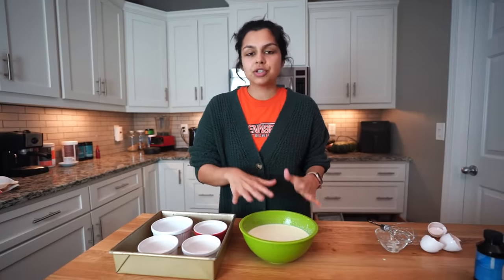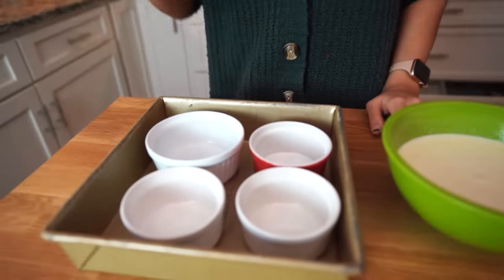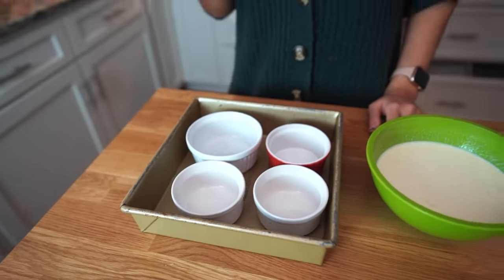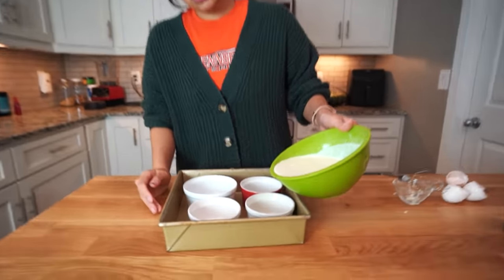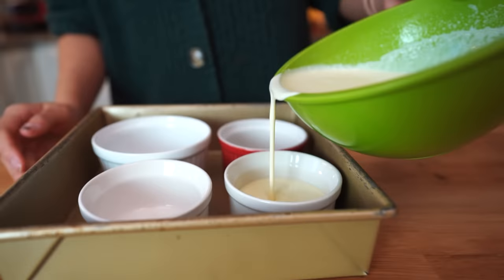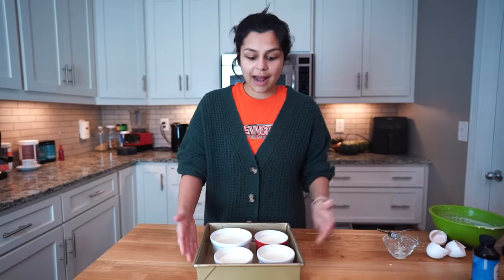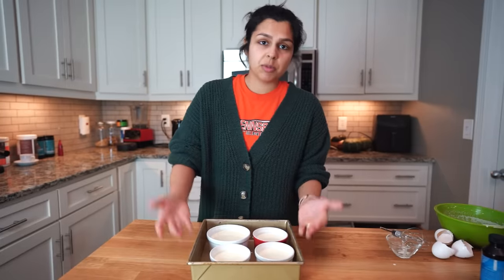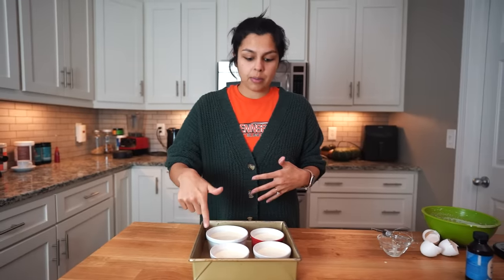That looks perfect to me — nice and thick. So now all we're going to do is pour our mixture into our four ramekins evenly. As you can see here, we have three that are the same size; one is slightly bigger. We had a fourth that was the same size, but our 18-month-old son chucked it across the kitchen and it broke. We are just going to very carefully distribute this. I've put all four ramekins in a deep brownie pan because we're going to be pouring boiling water into the bottom of it about an inch up. So let me get the boiling water prepped, and then we'll bring it back to pour it in.